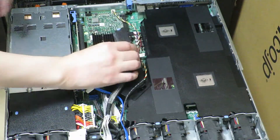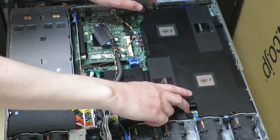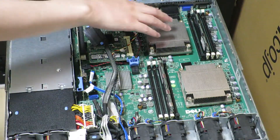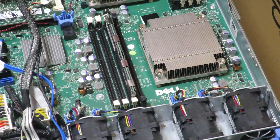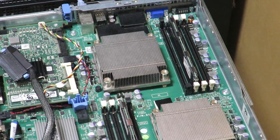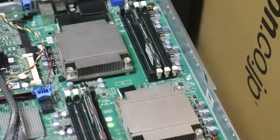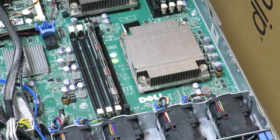Now we can move this to the side and remove the cover. Now we have access to the CPUs and the memory. The Dell PowerEdge R410 is a dual socket system. In this particular machine I have two Xeon L5630s, each with four cores, so this is a two-CPU system with a total of eight cores. I also have two eight-gigabyte DDR3 1333MHz ECC DIMMs installed in this system.